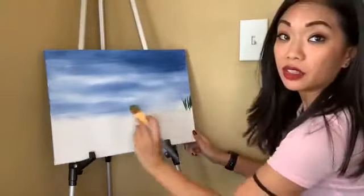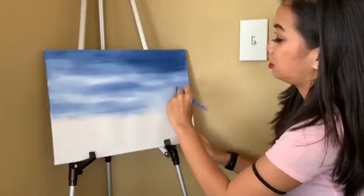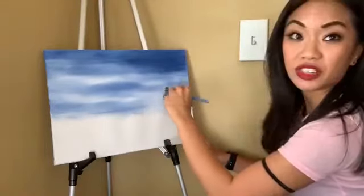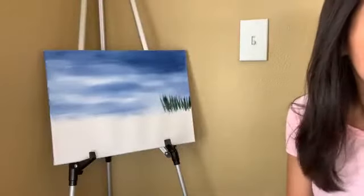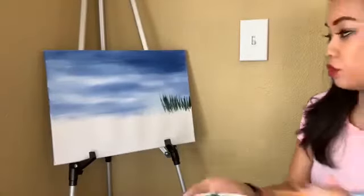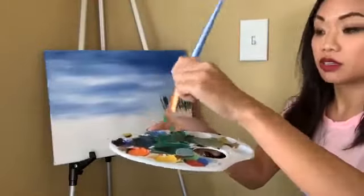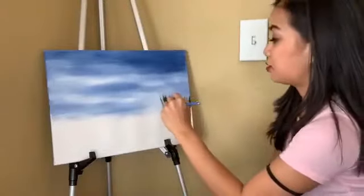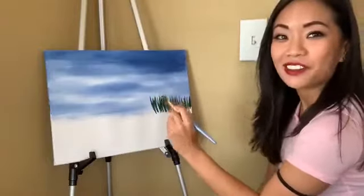I'm starting the grass in the middle of the canvas. It doesn't have to be perfect — it's just grass, just little strands of it. Whenever I dip, I always go like this just to get the excess off, because you don't want globs of paint on your canvas. And that's what's gonna give you those nice blades of grass. Very easy.